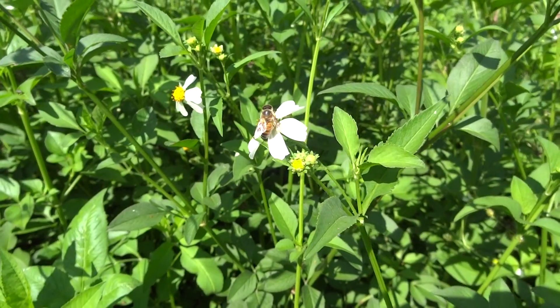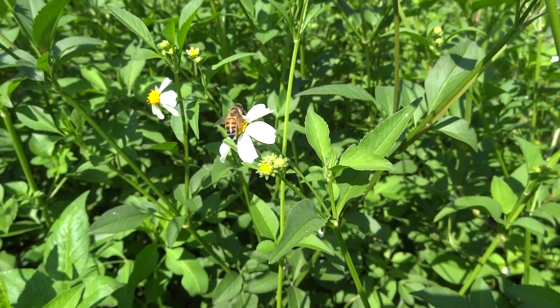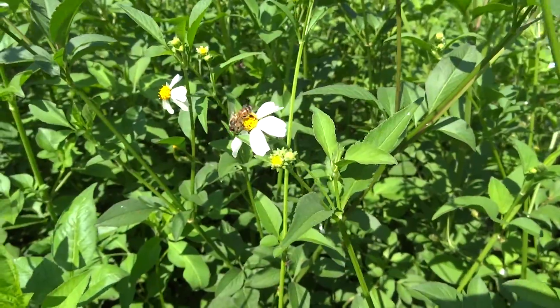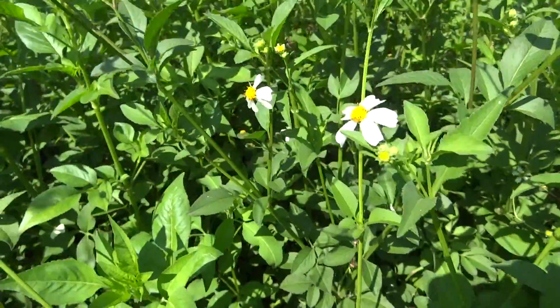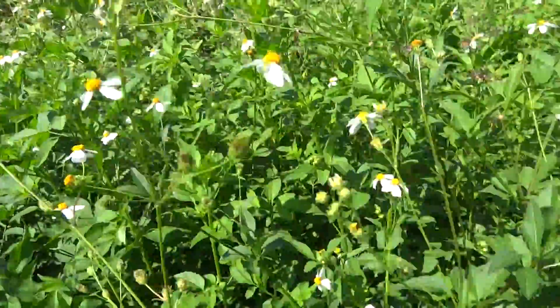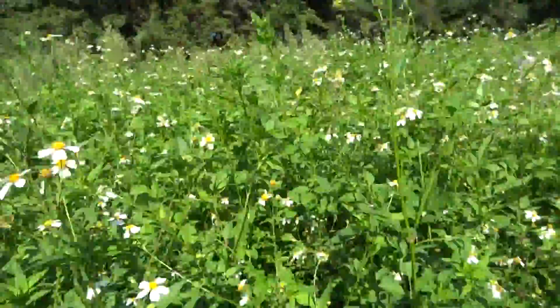This is Bidens pilosa. As you can see, there's a honeybee on there foraging. It's a good fall plant — it blooms from late August till about frost and there's a lot of pollinators on this.